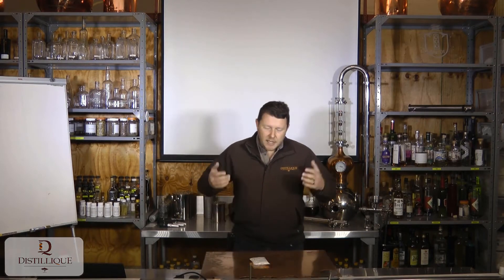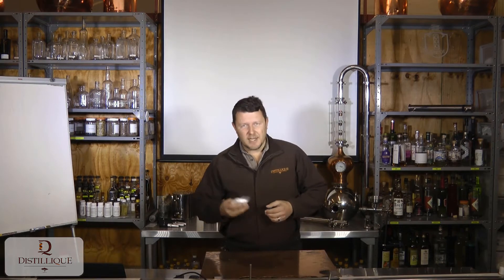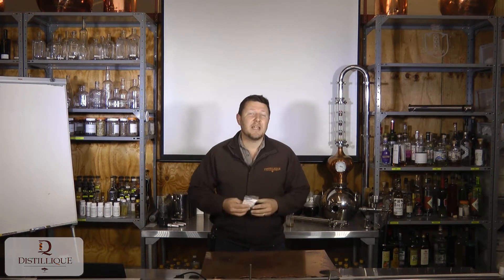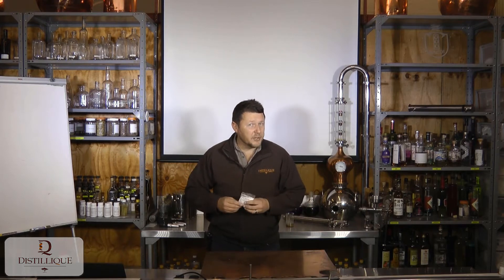Welcome to this week where today we're talking about sodium metabisulfite. Sodium metabisulfite is a sterilizing agent — it's a powder which we add into fermentations to sterilize it. At least that's one of the uses.